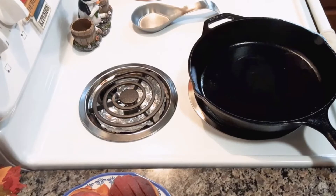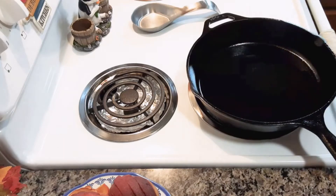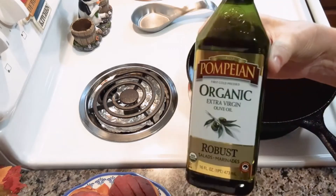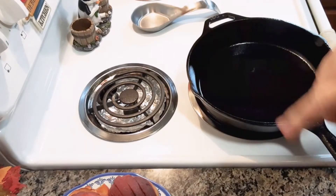I'm going to be making some peach chicken. You're going to heat up a tablespoon of olive oil, or any cooking oil that you have, in a skillet over medium heat.